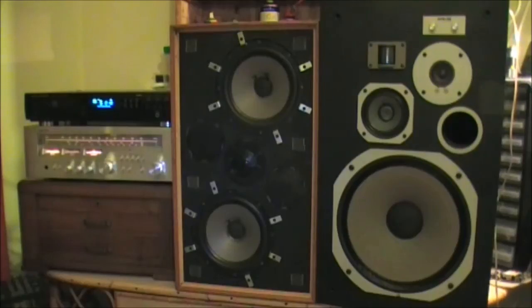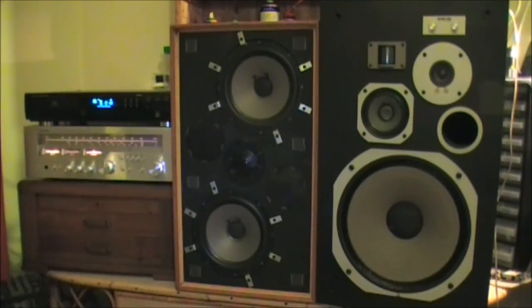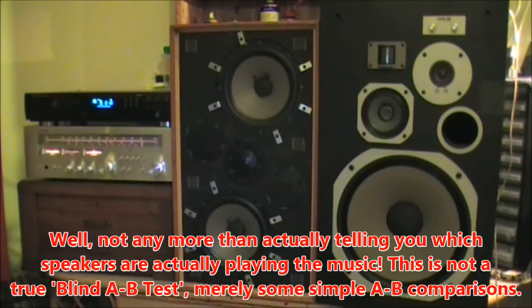One last note before we get started. When I play an example I'm going to play it three times — first through the Solarvox speakers, then three times through the Pioneer speakers. I'm not going to tell you what I think of the piece of music first. I don't want to influence your perception at all. I want you guys to hear it, see what you think, and then when I say my opinion, see if you agree or not.